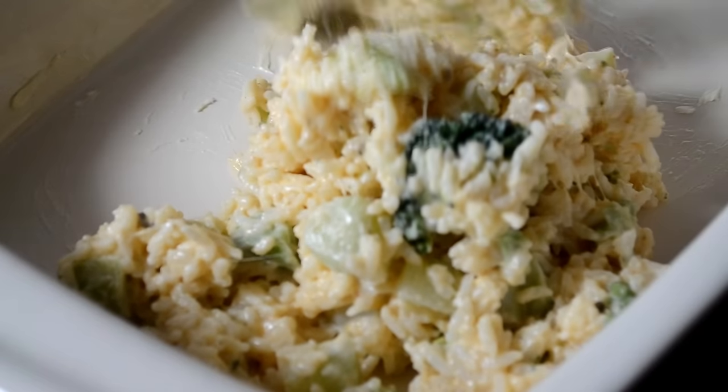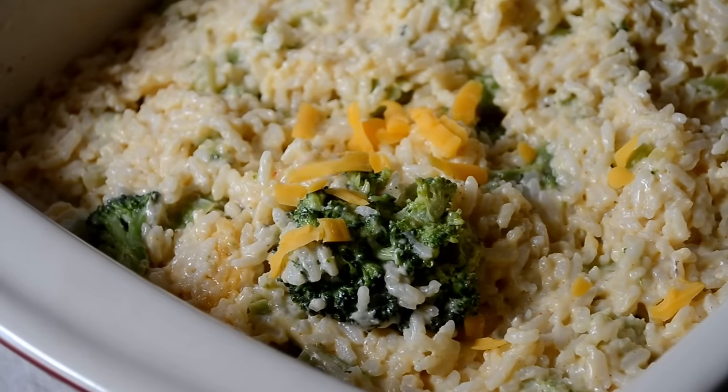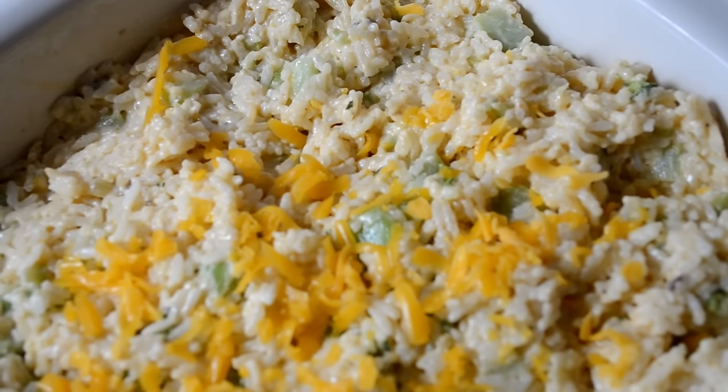Now butter your casserole dish. Add in the mix and spread it. Then we're going to grate more of that sharp cheddar cheese on top.